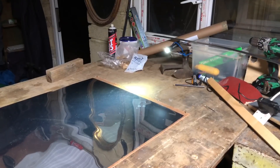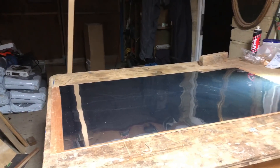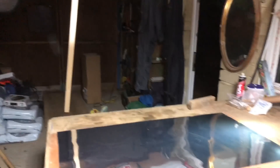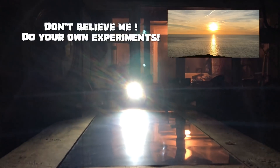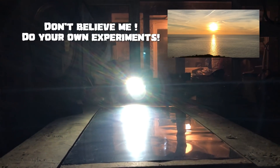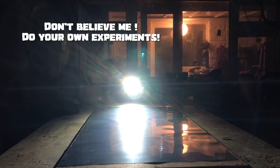There you go, there we have it. This time it's a flat level surface. There you have it. Okay, just like how we see moon reflections and sun reflections — plain mirror physics.